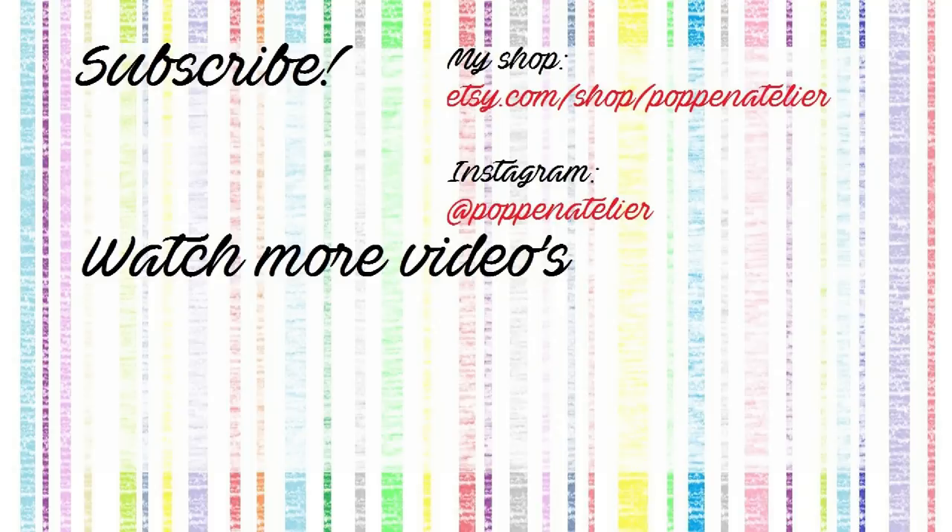This was the transformation of the week. I really hope you enjoyed it today, and if so please don't forget to support my art here on YouTube with your likes. Subscribe to my channel, hit the bell button, and I will see you next Friday with a new doll transformation. Love you guys, bye!